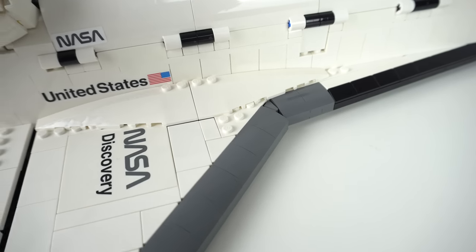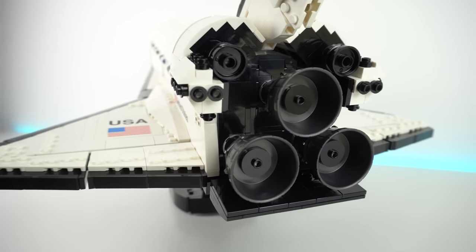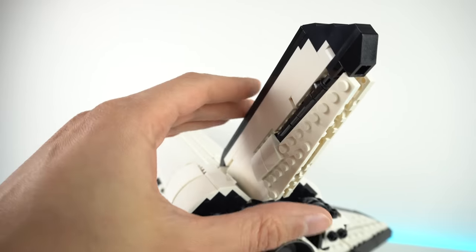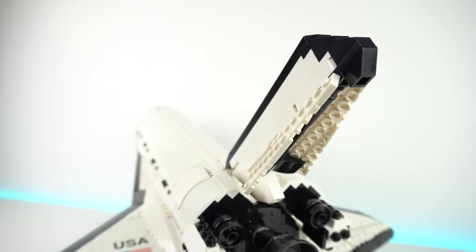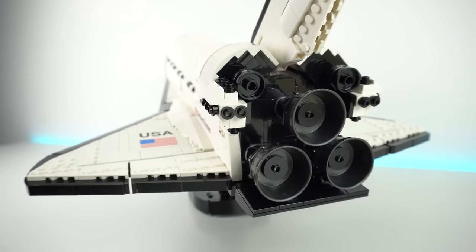The wings are a perfect example of this. Here in the back we can see the three main engines, the maneuvering engines and the vertical tail, which I had no idea doubled up as a speed brake with the opening rudders. So there's a glimpse of some functions, but that doesn't stop there.